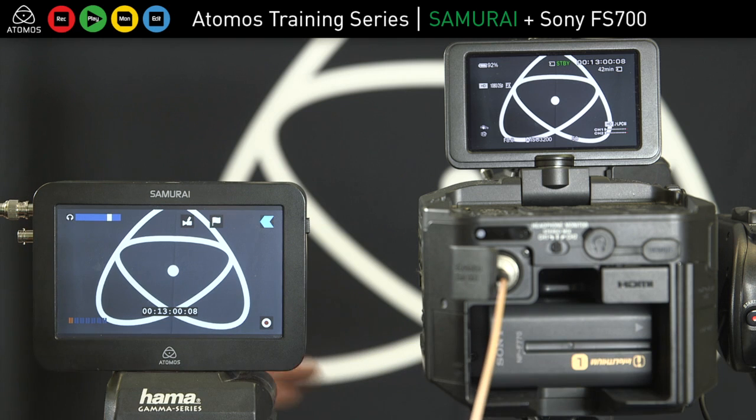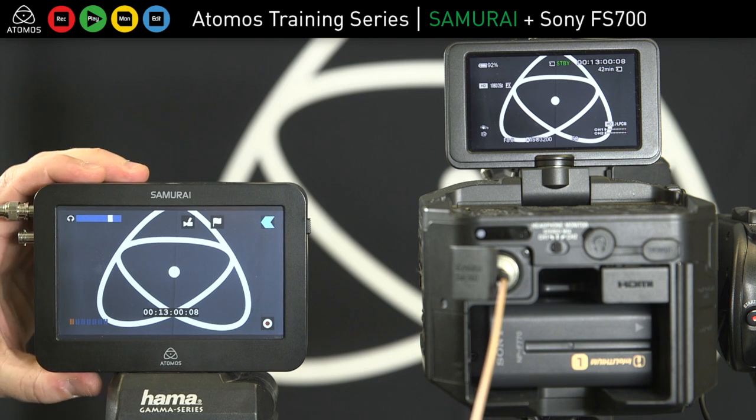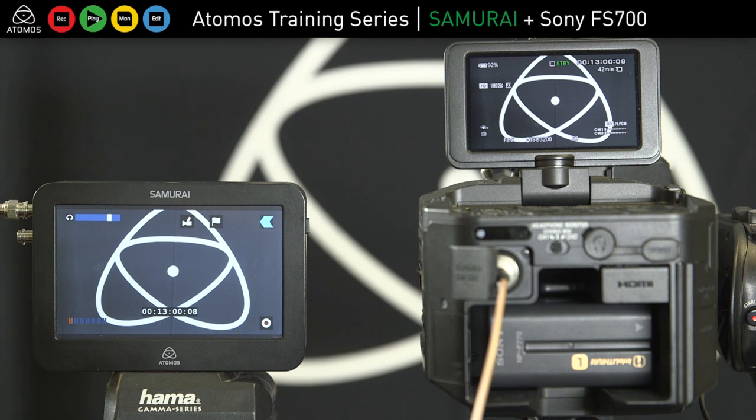So the Sony FS700 is a great little camera — just make sure you've got the settings right on the Samurai. You definitely want to record in progressive if you can, unless you're delivering in 60i or 50i, in which case you can record to that on the Ninja as well.